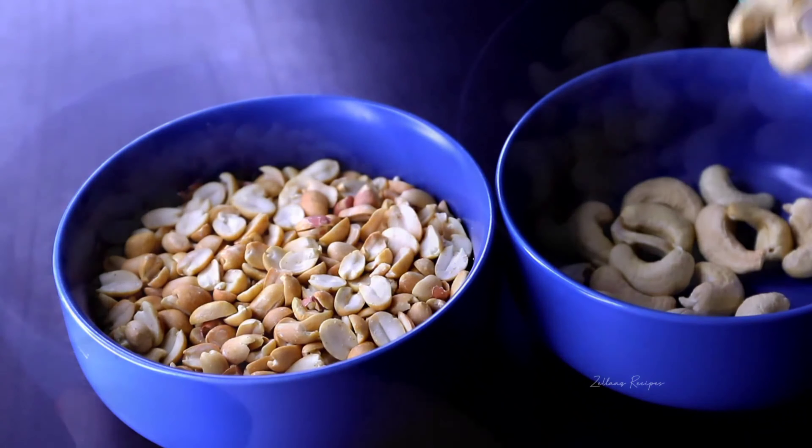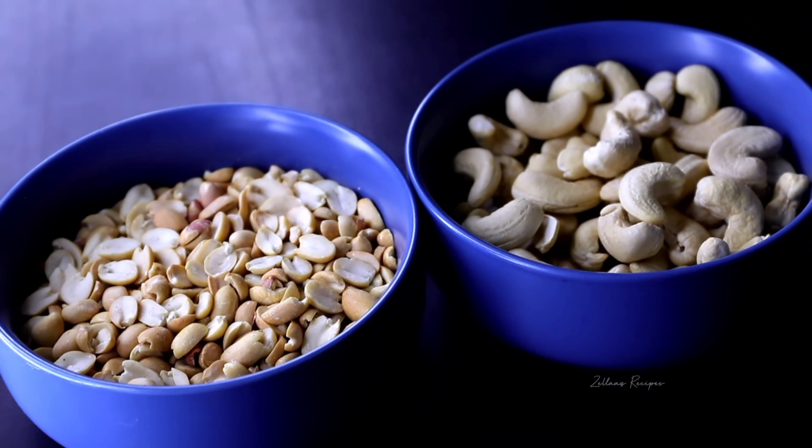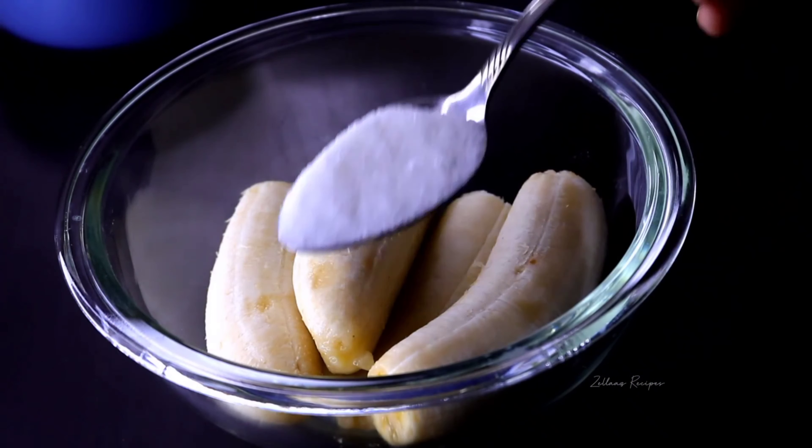I'll add some nuts and peanuts. I'm going to add some cashew nuts. It's a very good taste.